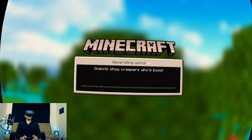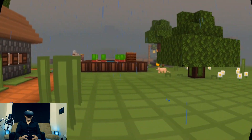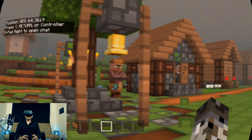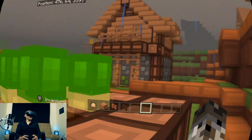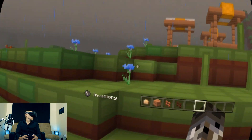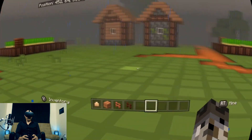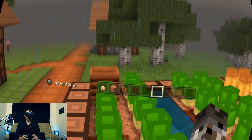Ocelots show creepers who's boss — I didn't know that! Check out this texture pack. This is a different, cool texture pack — it's like a low resolution texture pack, but so what? It looks great. It just adds a whole different feeling, a very clean feeling to Minecraft VR. When you're playing something like this and you look around and see all the colors and all the grids, it feels so different. You can do so many things with different texture packs in Minecraft.